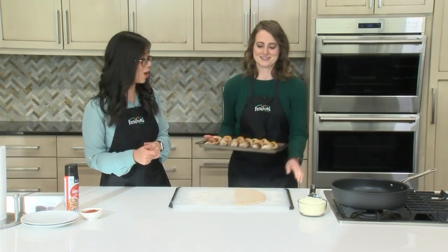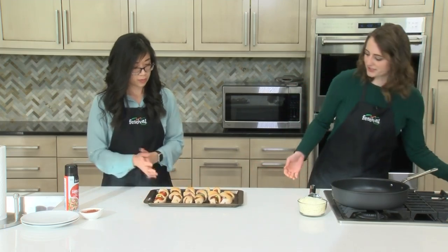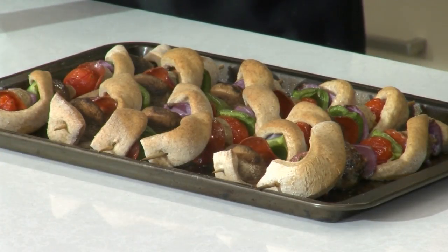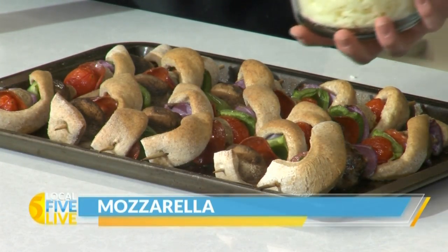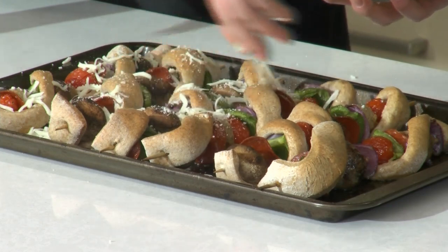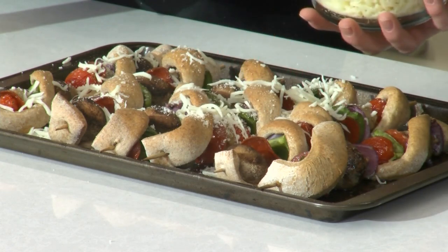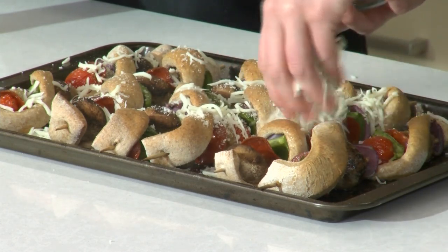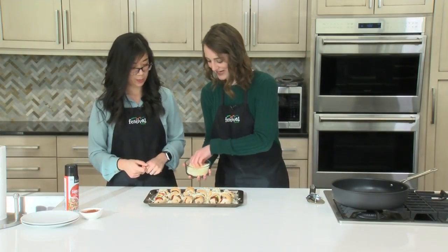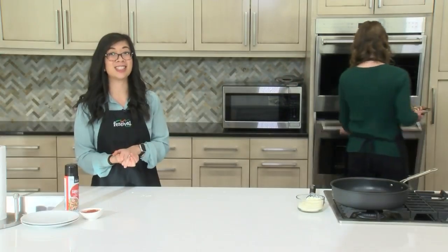We have some that have already been done. These have already been baked and now we're going to sprinkle our cheese on top. We have regular shredded mozzarella cheese and we're going to be pretty generous with this. This recipe makes 12 skewers — we have six here and assembled four just now. You could always cut it in half if you don't need 12, but this feeds a crowd. Now this will go back in the oven for just a few more minutes, or until the cheese is nice and melted.